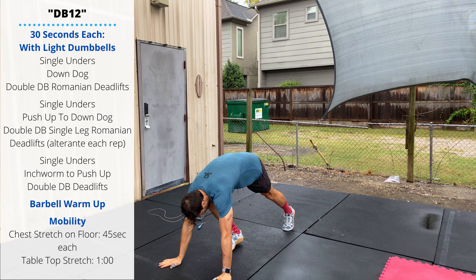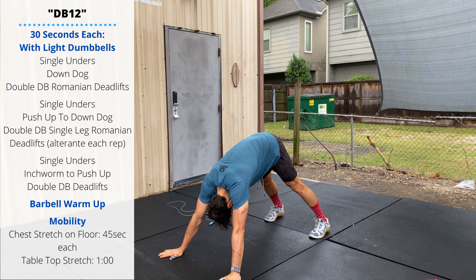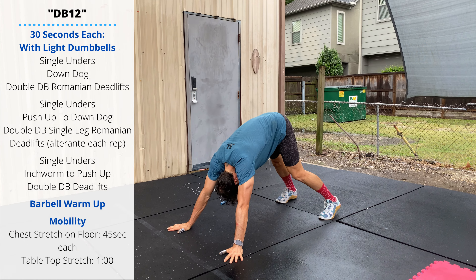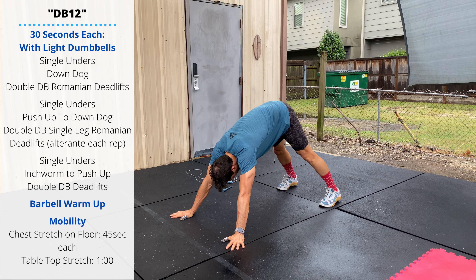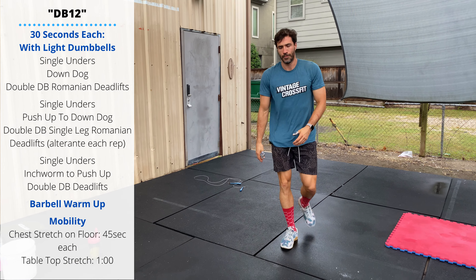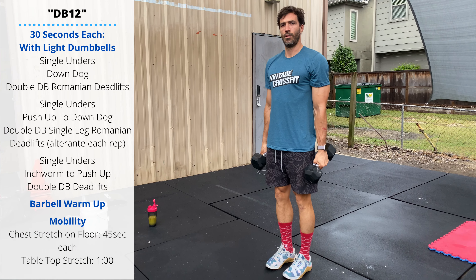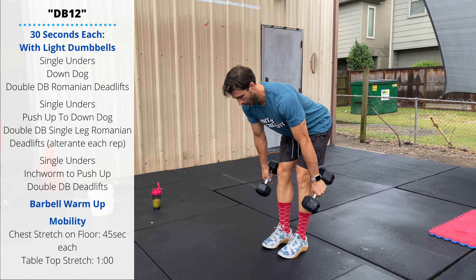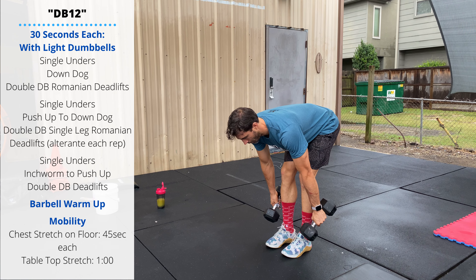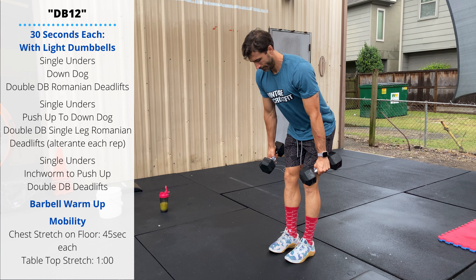For the down dog, hands are a little wider than the shoulders, push the hips up high, try to drive the heels into the ground and drop the head through. Then with a pair of dumbbells we'll perform 30 seconds of double dumbbell Romanian deadlifts — stand up tall, narrow stance with the feet, push the hips and knees back, and sink the dumbbells to about mid-shin to ankle height at the bottom.